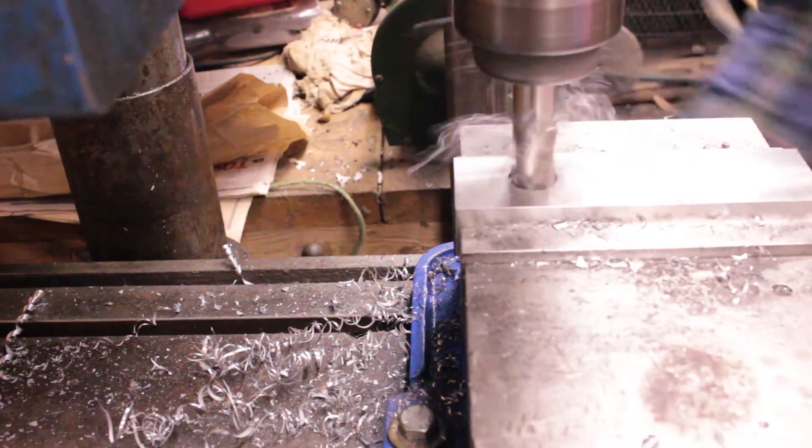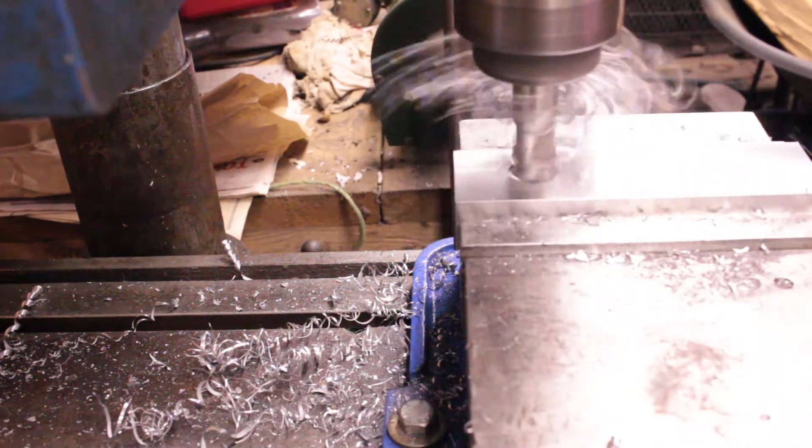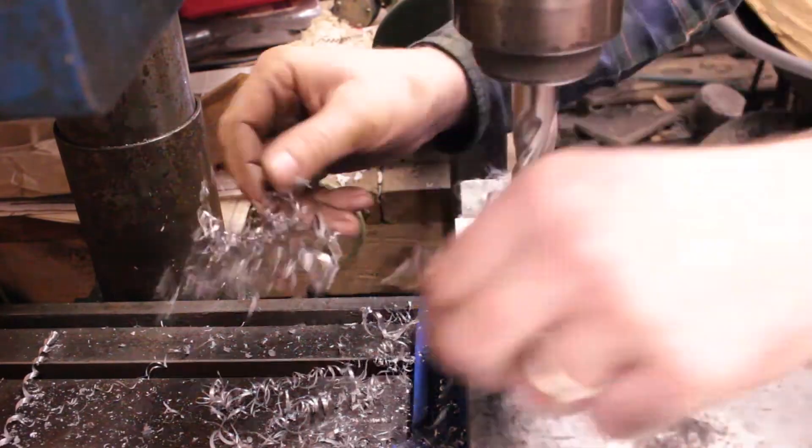I used an end mill to countersink for the screws. The first end mill I used was really dull so I had to switch to a smaller one. And then I used the boring bar to bring the holes out to finished size.